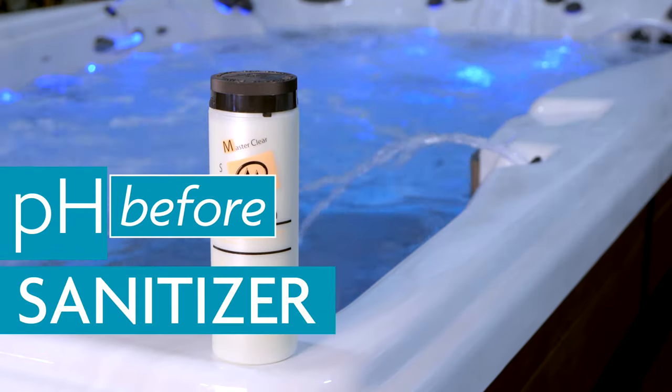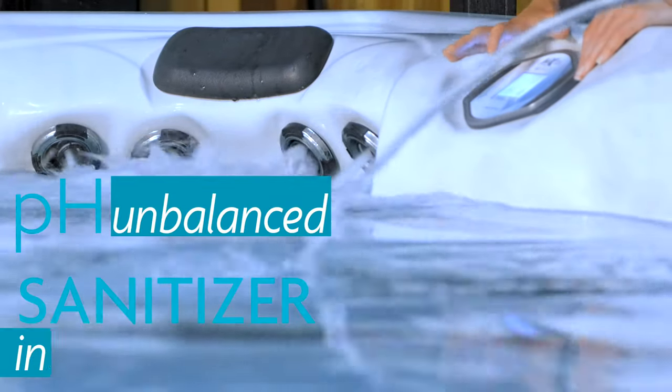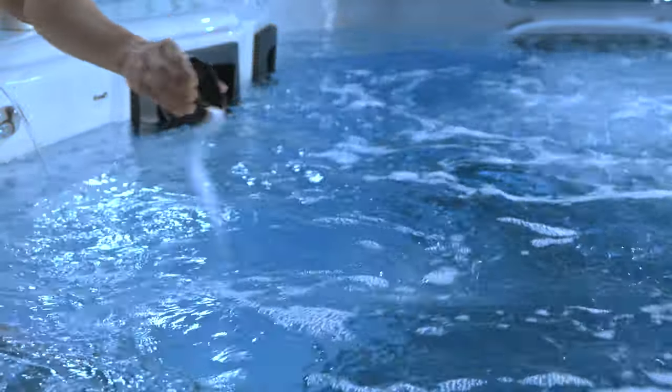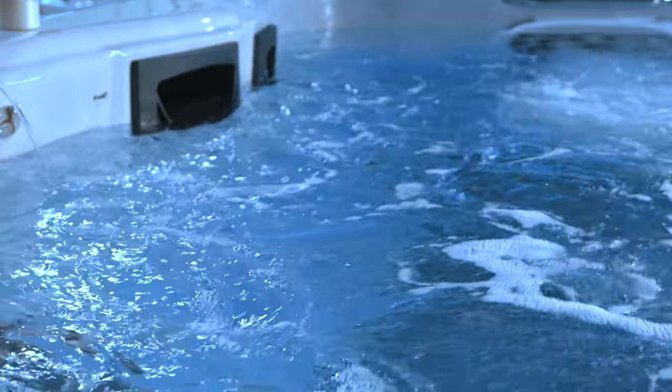If total alkalinity and pH are not within the proper range, the sanitizer will not be able to do its job. When adding the chemicals, remember, evenly sprinkle them across the surface of the water with the jets turned on.